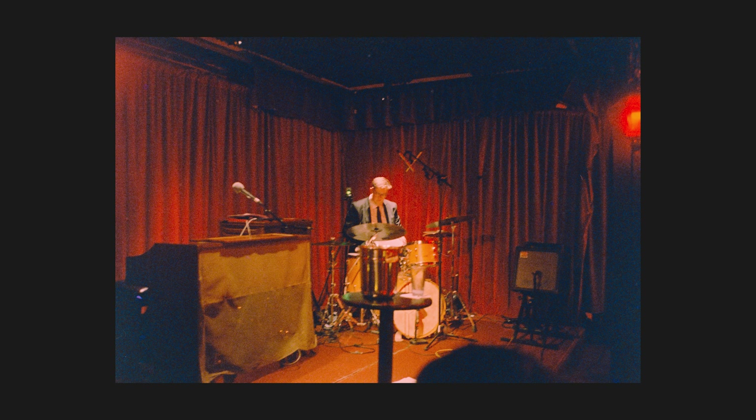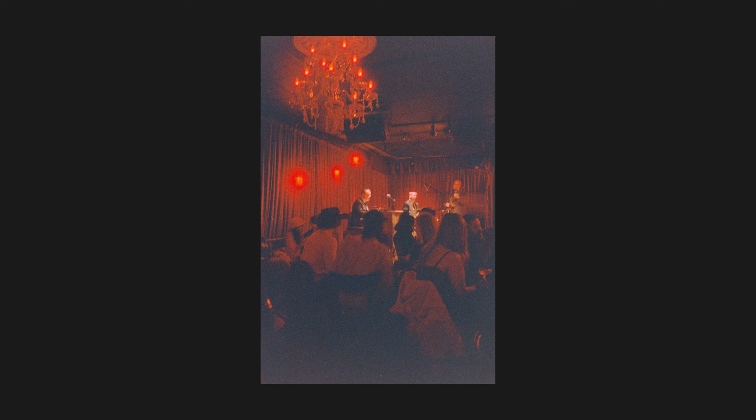So most of these photos came out pretty blurry and that was to be expected — that was kind of the idea in the first place. The jazz club we were going to is a really fun place and this is a New Year's Eve party, so I figured it might be kind of a cool look to shoot these photos like they're coming from the perspective of somebody who's maybe had a little bit too much to drink at a party.